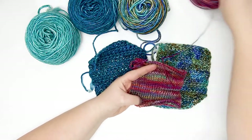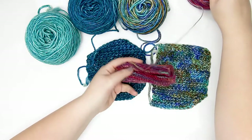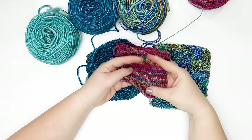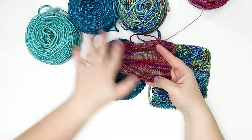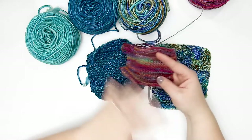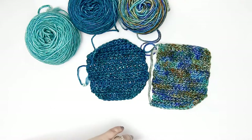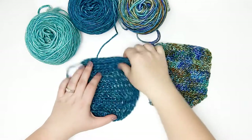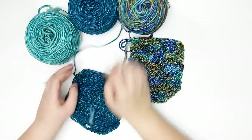In case you're wondering, this here is the Impulse colorway of the fingering weight yarn, shown in a Tunisian swatch, and I absolutely love it — it's my favorite yarn in the Muse line, 100%. I'm actually working on another design with that one right now.